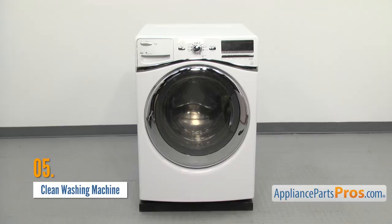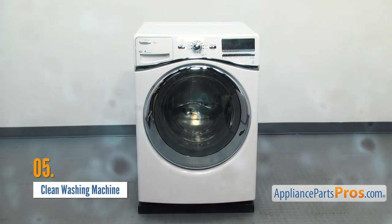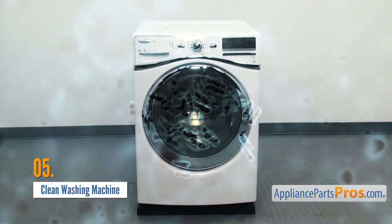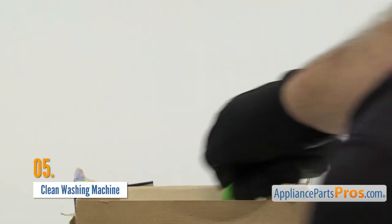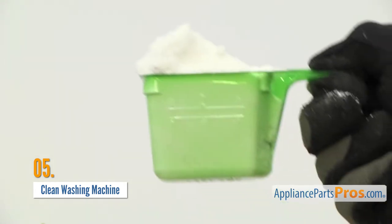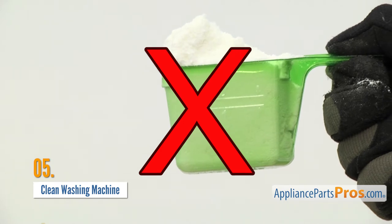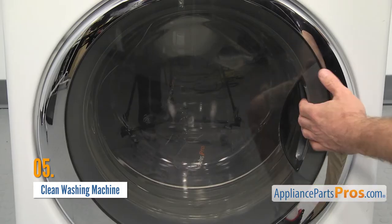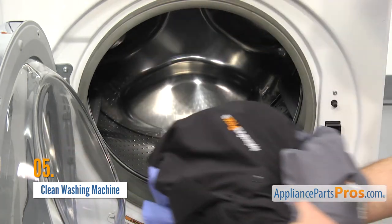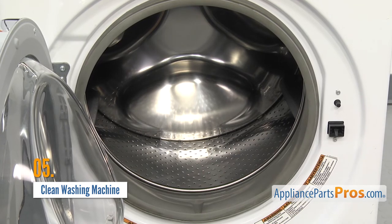Washing machines have a tendency to gather bacteria and mold. The warm, damp environment after a cycle is a perfect place for them. Front load washers in particular can start to smell very bad if you aren't keeping things clean. Make sure you're using the right amount of detergent, especially if you have a high efficiency washer. Using too much is bad for your washer's components and will leave behind deposits that can cause mold or bacteria blooms. Don't let your clothes sit too long in the washer once the cycle is done — it doesn't take long for bacteria to start to bloom. Moving them over to the dryer as soon as the cycle is finished will keep your clothes from picking up foul smells.